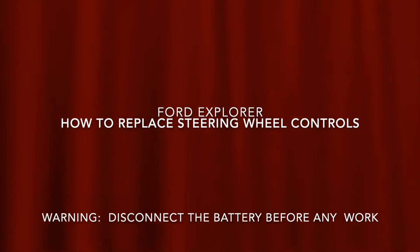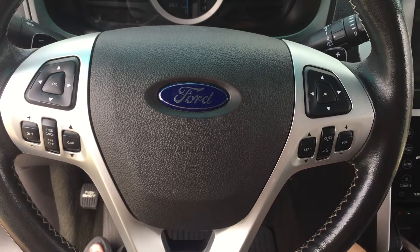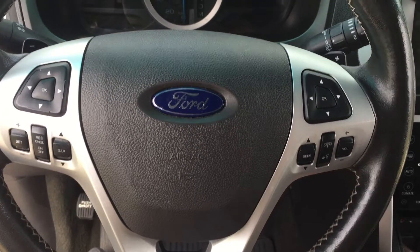This video will show you how to replace the steering wheel controls in a Ford Explorer without removing the steering wheel.